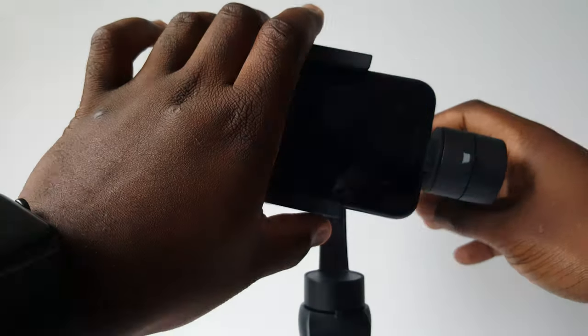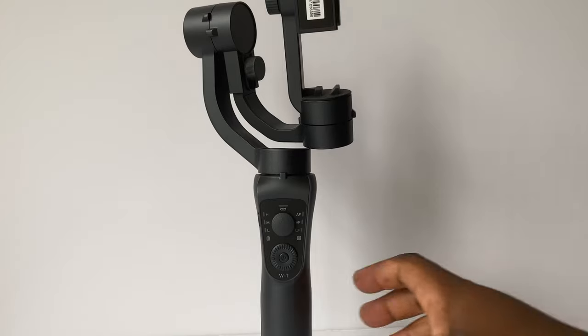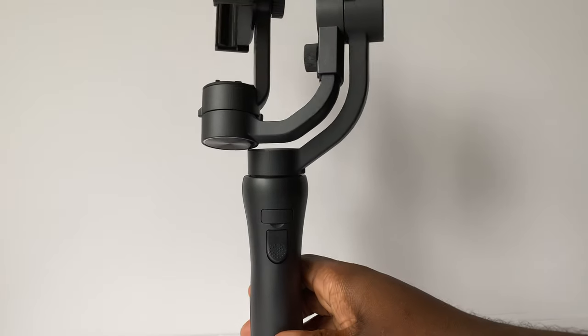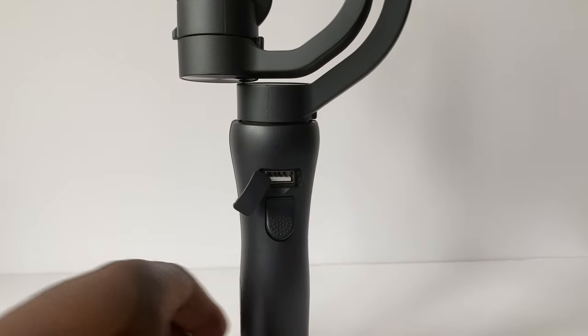It recommends smartphones of up to 6 inches, but I'm able to fit my 6.1-inch iPhone 11 in and faultlessly use the gimbal. If we slide back down the gimbal and rotate to the left, you'll find the USB slot to charge the gimbal. And finally, on the back of the gimbal, there is a trigger to start your video and a USB slot that you can use to charge your phone while using the gimbal.